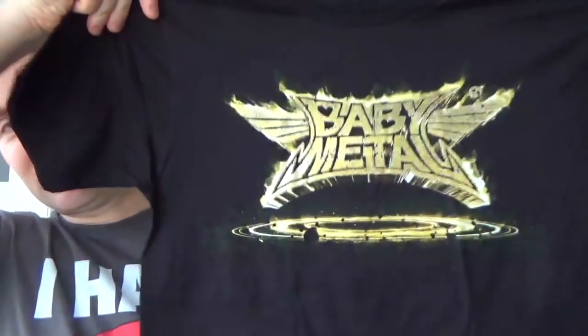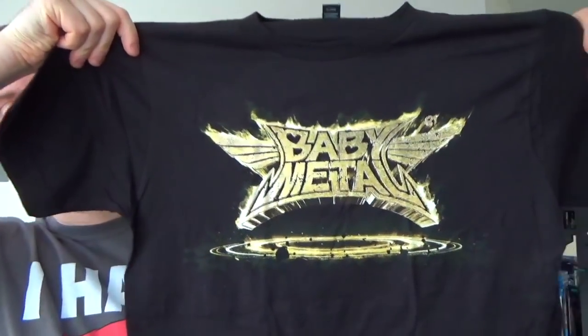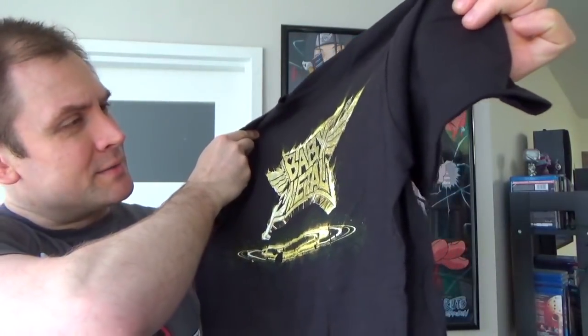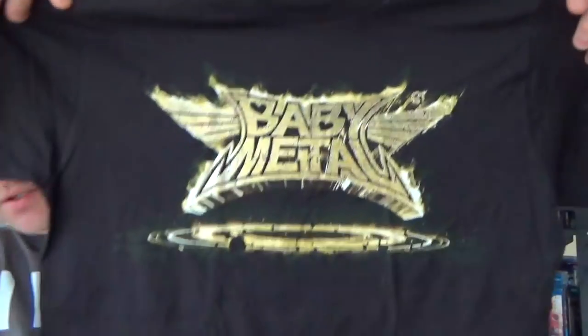There's a lot more detail in this shirt than the pictures online suggested. There are a lot of cracks and stuff I didn't really notice in the pictures — this is actually really cool. I'm going to go throw this on. Okay, so that is an awesome fit. It fits perfect and I really like this shirt quite a bit more than the picture online suggested.